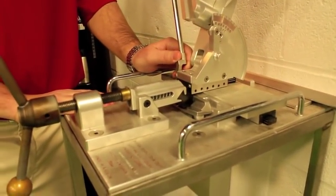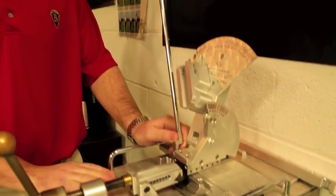Hi, I'm Mike Carbrae. I'm going to walk you through a SAM PuttLab lesson. This is our loft and lie machine. We're going to put your putter on here, find your exact loft and lie, and then we're going to enter that into the computer.